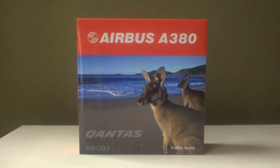Hello everybody, this is iTech 08 here and today I'm here with another unboxing. I have the Qantas Airbus A380 1/400 scale by Phoenix Models with the registration VH-OQJ.